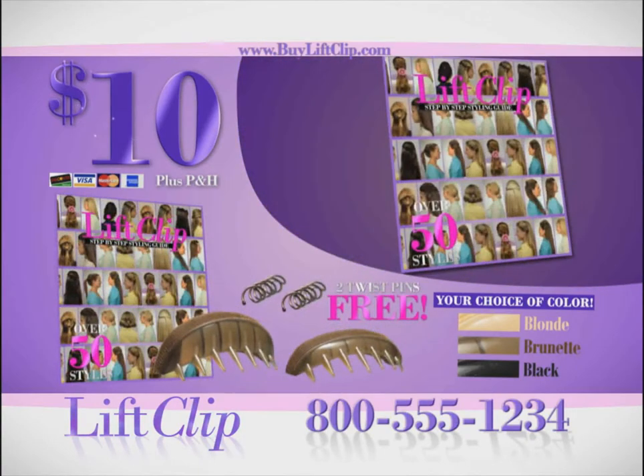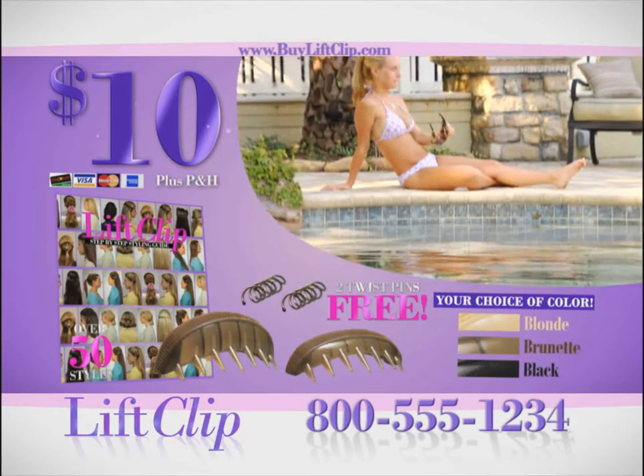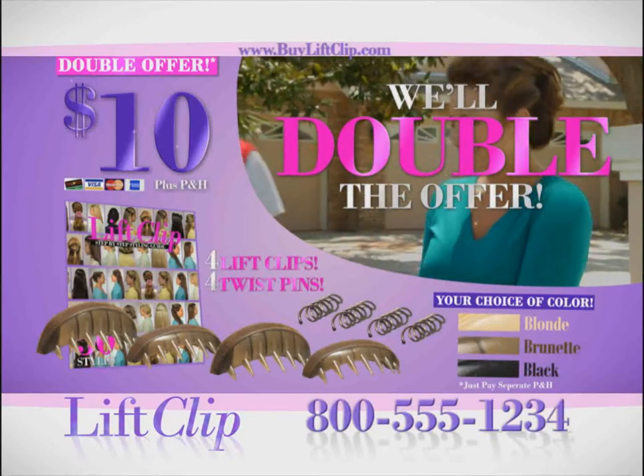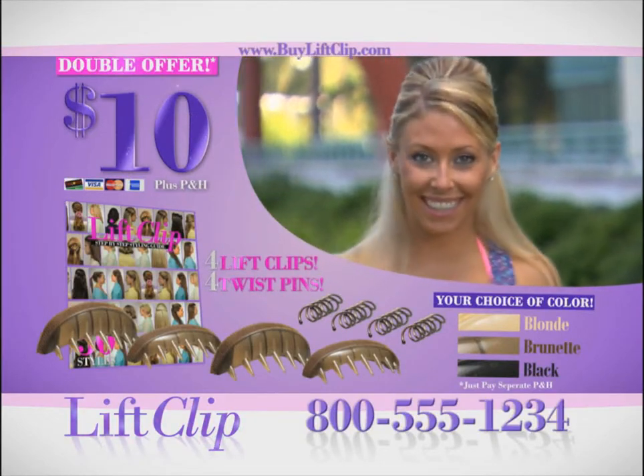Use the simple twist pins to hold up any bun for tons of fun. But that's not all — with your order today, you'll also get our Lift Clip Guide with simple instructions for over 50 styles. When you call right now, we'll double the offer. That's four Lift Clips and four twist pins for only $10. Just pay separate processing. Here's how to order.